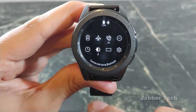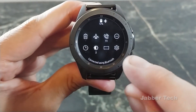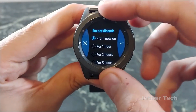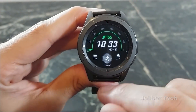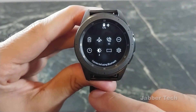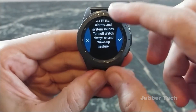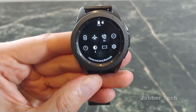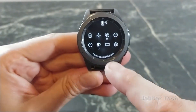Bringing down the notification shade, you'll see there is a new icon — theater mode. Before we had do not disturb, and if you clicked on that it was for a predetermined amount of time and would turn off alarms. But now we have theater mode, which turns off the alarms and turns everything completely off until you turn the watch back on. So now we have two options: do not disturb and theater mode.